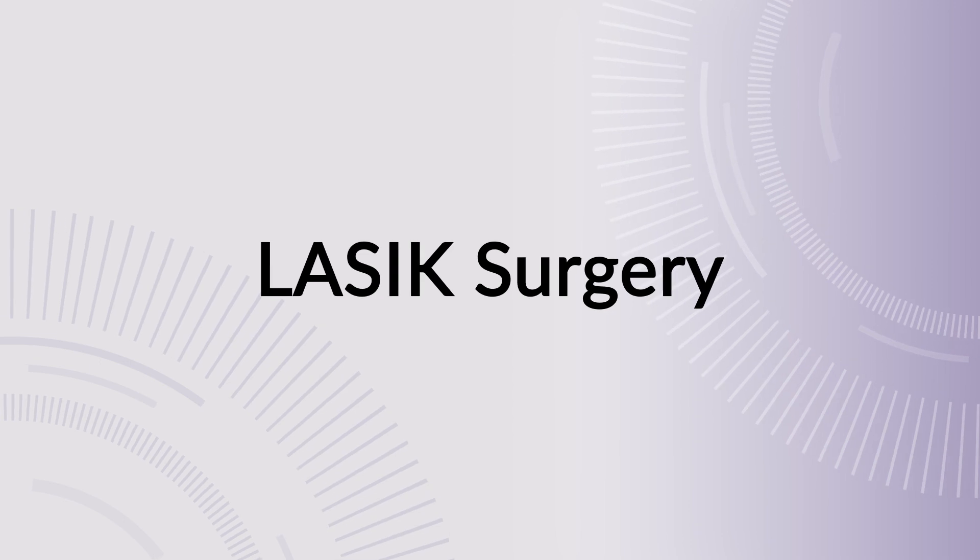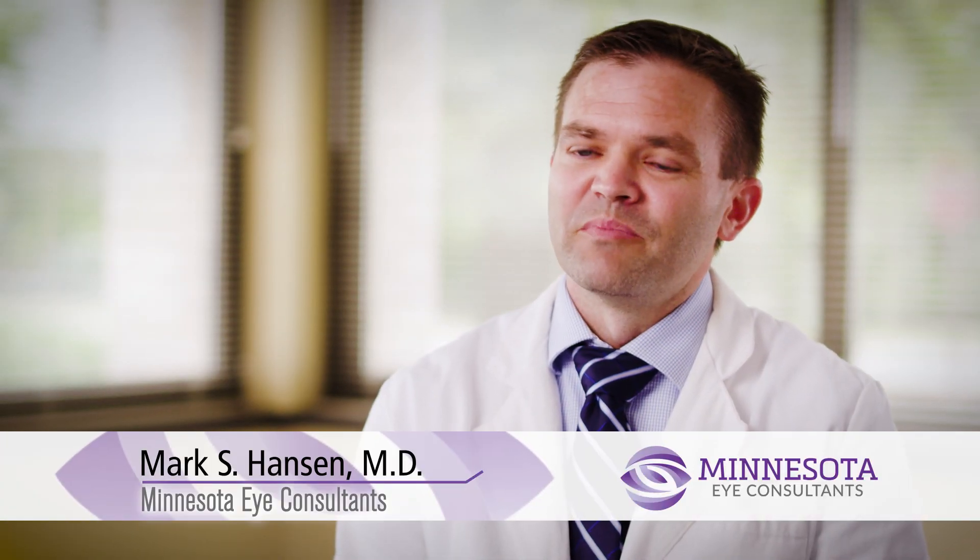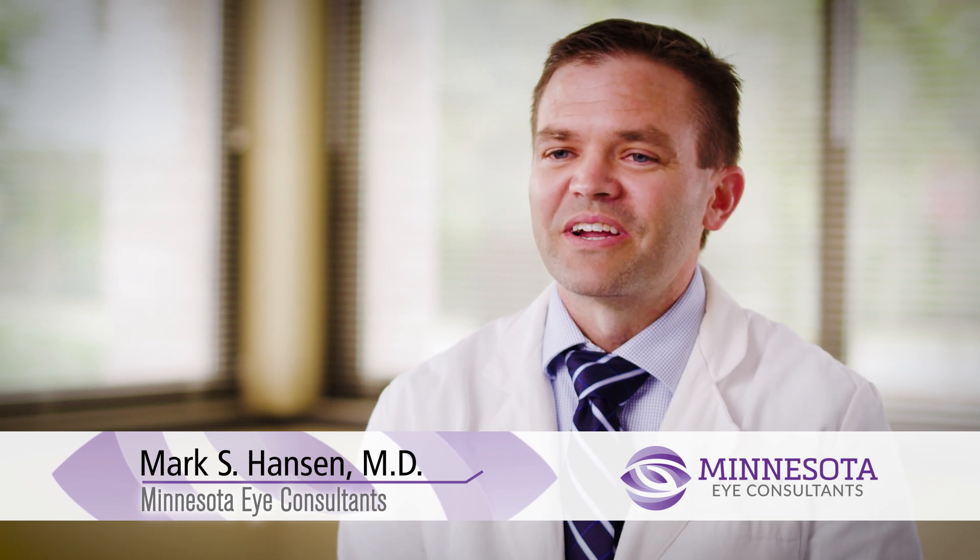When patients come in for surgery they're oftentimes very anxious. Our goal and the goal of our staff is to make you feel very much at ease and calm and relaxed. You'll meet with the staff, make sure all the paperwork is signed and ready to go, and then we'll run a few tests prior to the surgery as well. We give you some Valium to help reduce any anxiety and help you feel comfortable, and then we move you back to the laser suite.